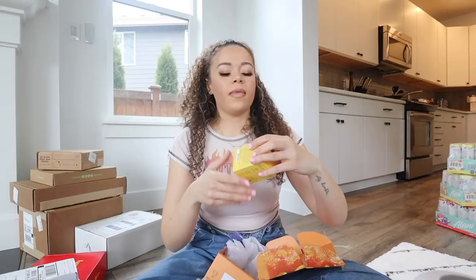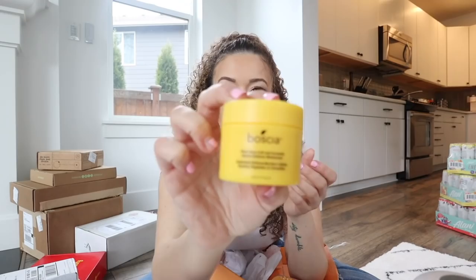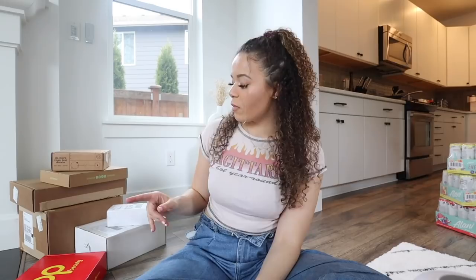This one's from Boscia - 'plant-powered goodness.' This is their new Plant Stem Cell and Ceramide Berry Defense Moisturizer. Plant stem cell sounds very good for your skin - I don't know what it is about that phrase but I'm like, I want to put this all over my face. I'll try it out tonight. It's cruelty-free too!